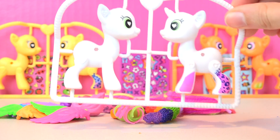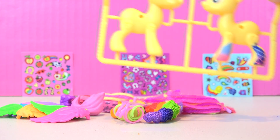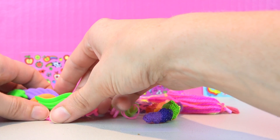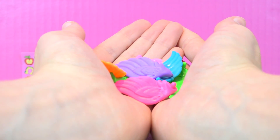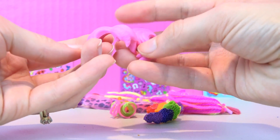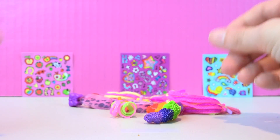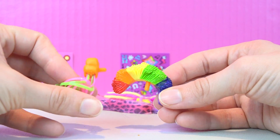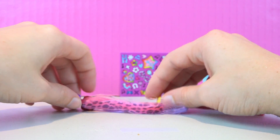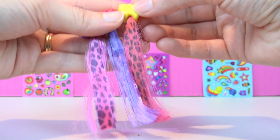Our next set has Sweetie Belle, Scootaloo, and Apple Blossom. These are the Cutie Mark Crusaders and I think they're super adorable. They also came with some accessories that are super fun and bright and colorful — like some mix and match wings. And also some pink hair that almost looks like it has stitching on it — that looks really cute. And then this funny hair that almost looks like clown hair, and a goofy tail. And then some pink, purple, and yellow yarn hair. And then these really adorable matching tails that have like giraffe print or leopard print on them — I love them, they're so fun.